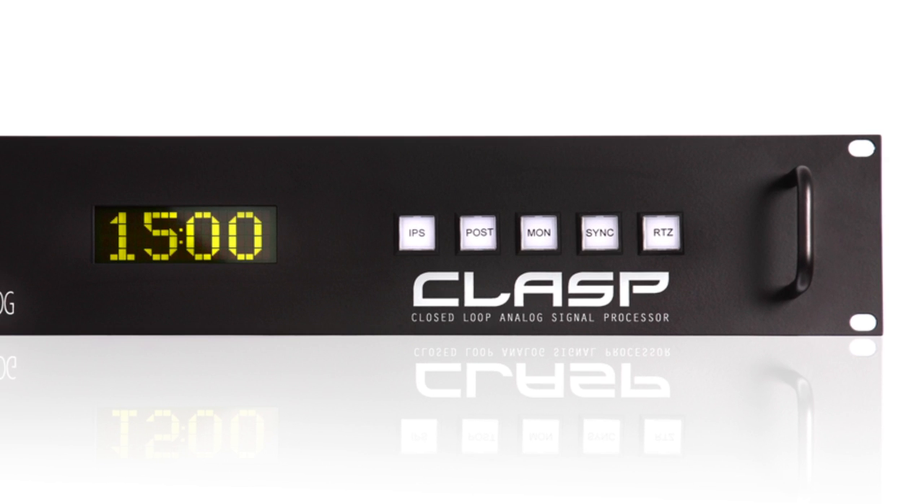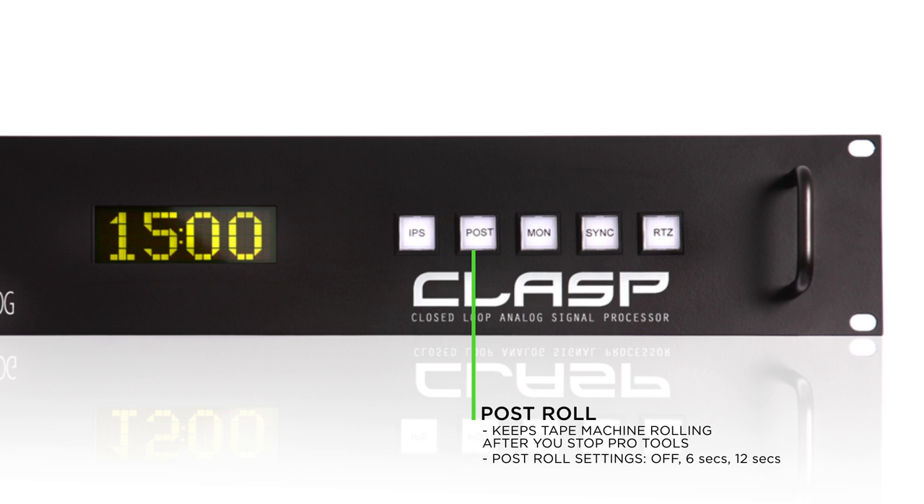The next button is the Post button, which stands for post roll. Post allows the CLASP to keep the tape machine rolling and recording even after you've stopped Pro Tools. Post roll settings are off, 6 seconds, and 12 seconds. The advantage of using post roll is that it minimizes the wear and tear on your tape deck when you're doing a really fast-paced overdub session.